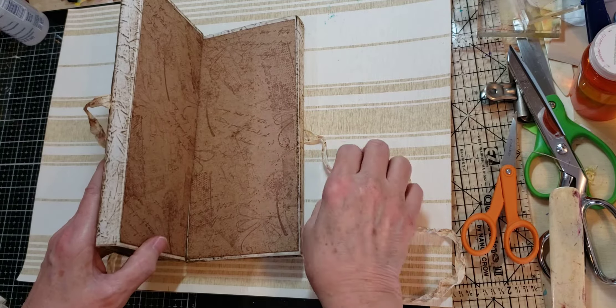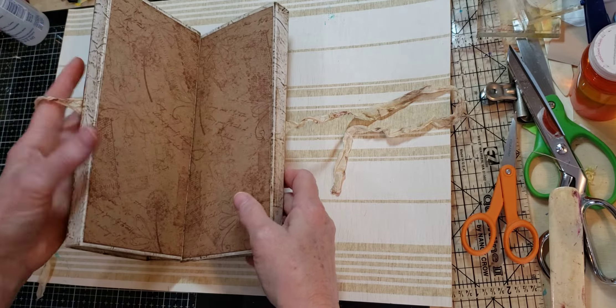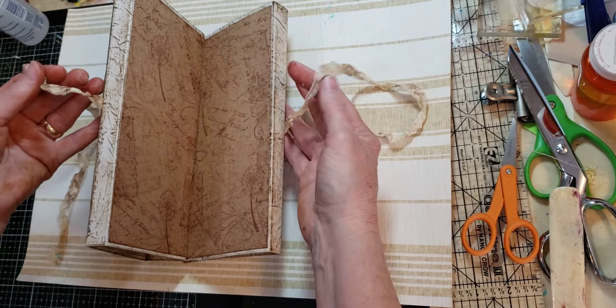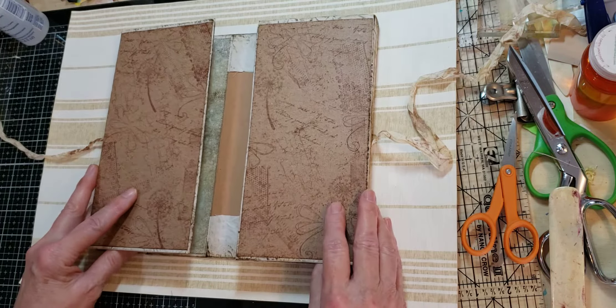The little tie closure is just some seam binding that I crumpled and then wet it, dried it with a heat gun, but I dabbed it in some ink when I first wet it.